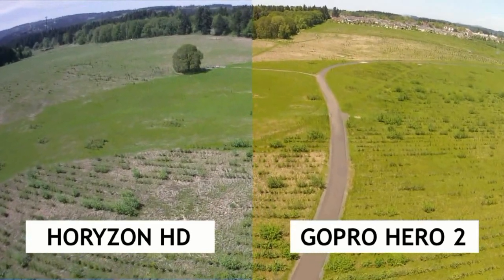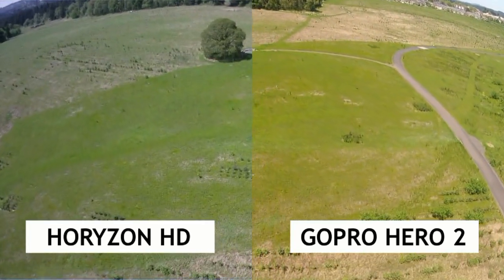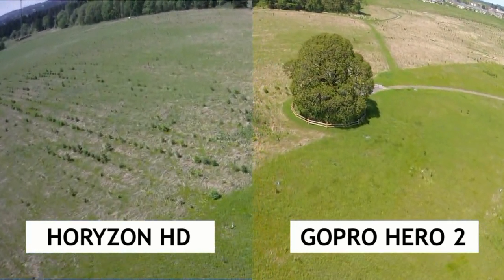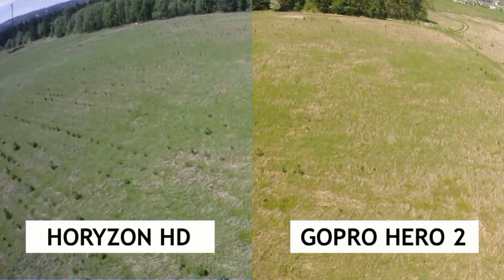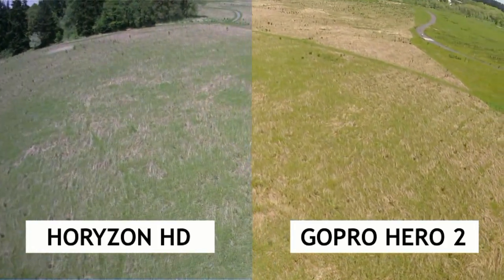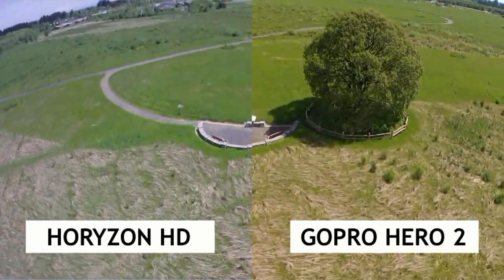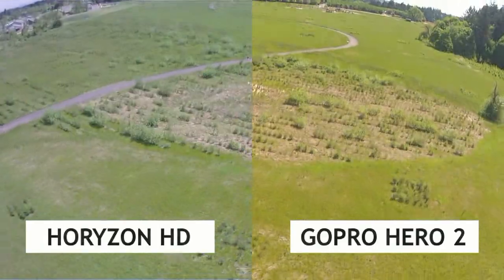Here is a split-screen comparison with the Horizon HD on the left and GoPro 2 on the right. Apart from putting the two videos together, we haven't retouched them or done any post-processing — this is how it looks right out of the camera. The video is a bit jumpy because it was windy that day and the Raven was getting tossed around pretty good. That's what we know about the Horizon HD camera from Foxtech FPV. Hope you enjoyed watching — see you next time. Fly safe.